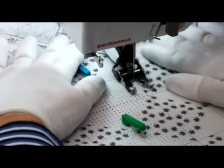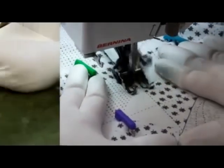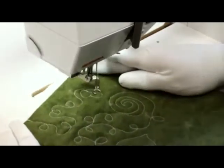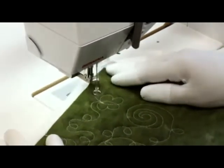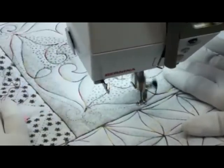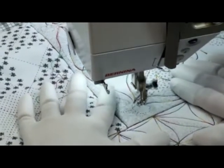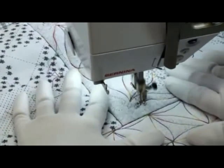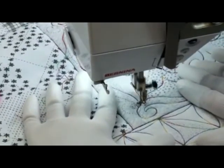Next we practiced using a walking foot on the straight skill builder lines. Free motion quilting with the darning foot was our next chapter. We practiced quilting straight lines, stippling, and loops with all various shapes. Finally, we practiced quilting 26 different designs on skill builder and suggested some applications and variations.